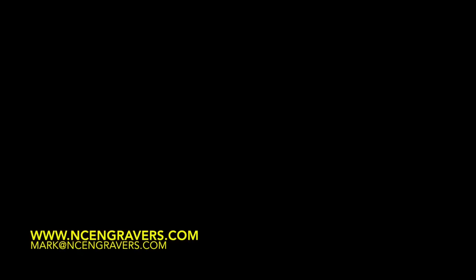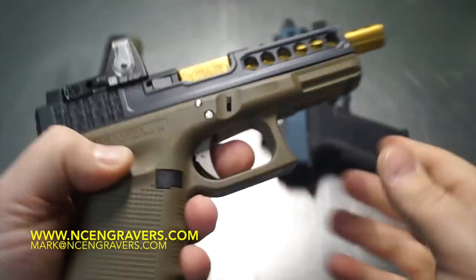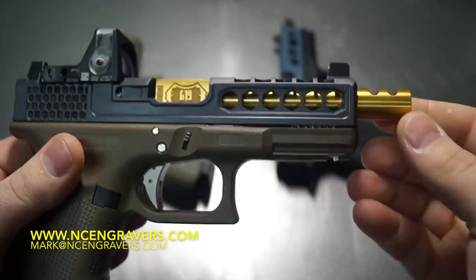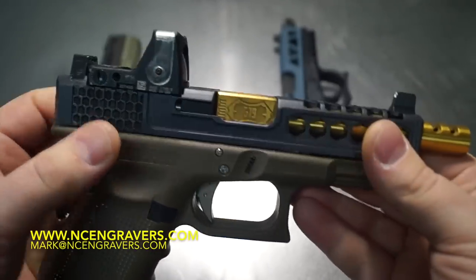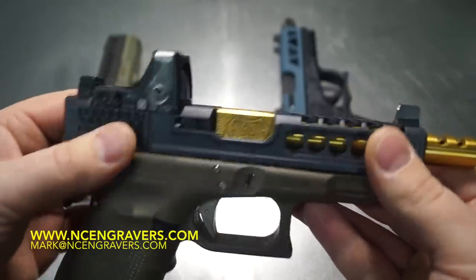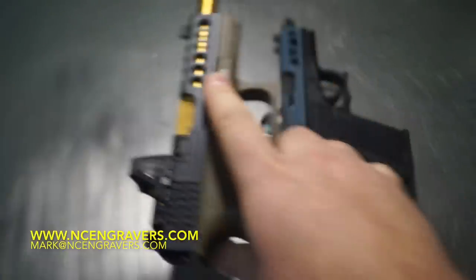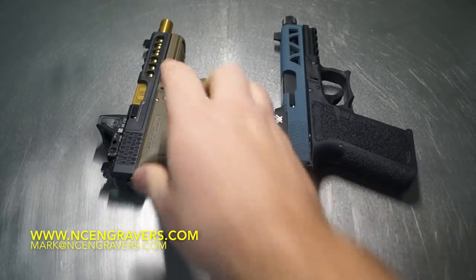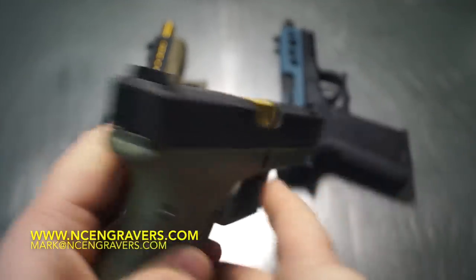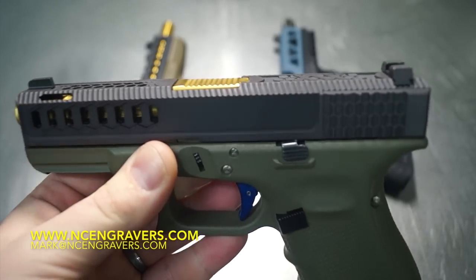If you're new to the show and haven't seen my old videos, go back and watch them. You'll see stuff about sending barrels out for tin coating, black nitride coatings, CNC work including RMR cuts and top patterns. We have a lot of stuff on the show — 90% of it is firearm-related and 10% is pretty much everything else. If you're into firearms go back and check it out, and if you like it, subscribe.